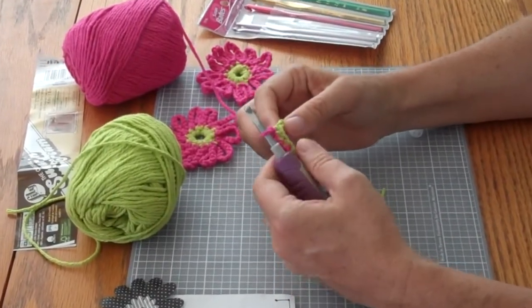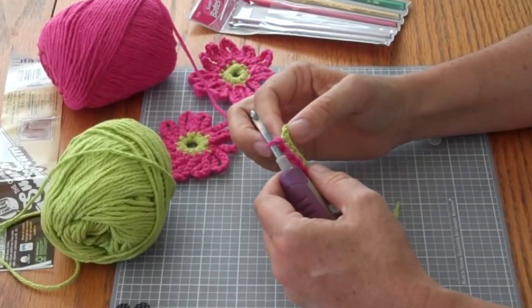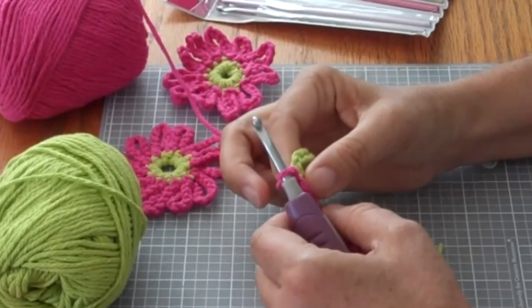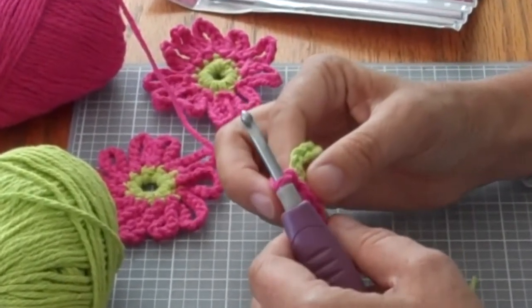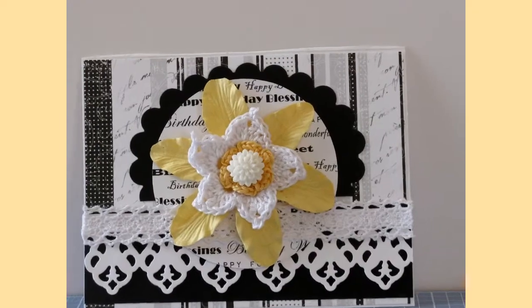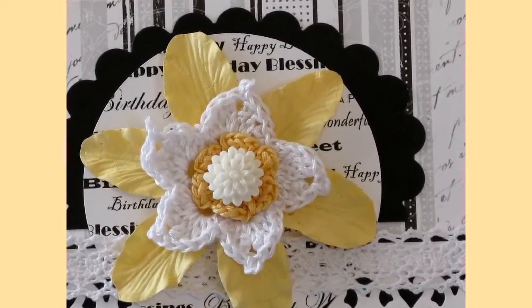Understanding the difference between a slip stitch and a single crochet stitch took me forever. I was very frustrated, so I hope this helps somebody else. Thanks for joining me and have a wonderful day.